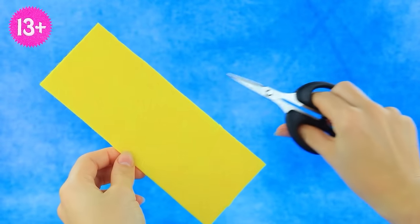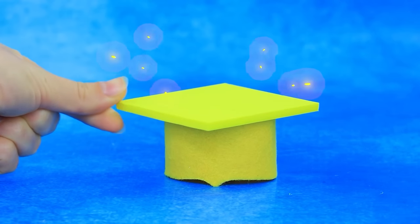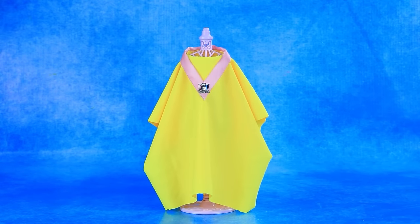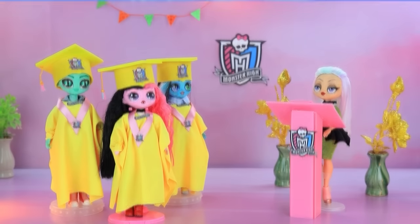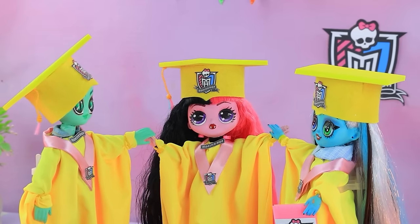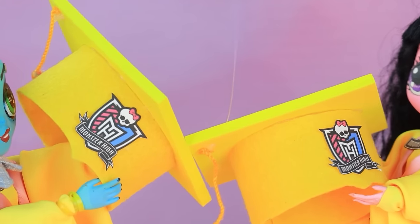Prepare the foam paper. Crown on top. Tie the lace. A graduation mantle. Graduation is approaching — the solemn day has come. How time flies. I invite our graduates to the stage. Everyone receive diplomas. Hooray, we did it! Yahoo!